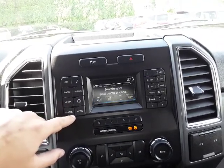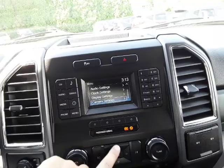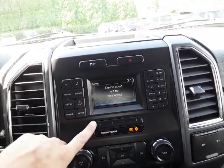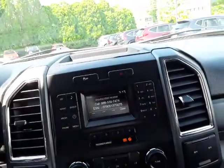You can connect a phone right here. You have your menu option and you can scroll through here and go into a bunch of stuff. You have time settings and then your presets over here.